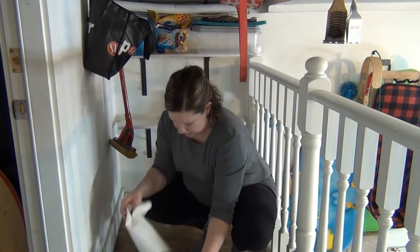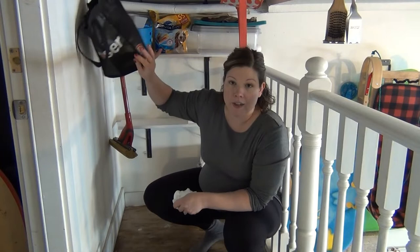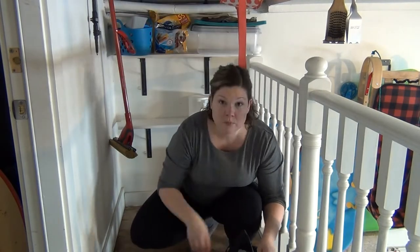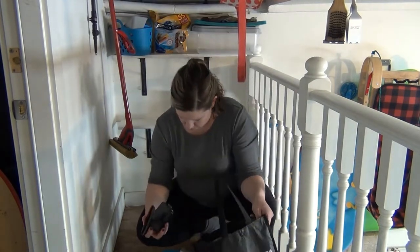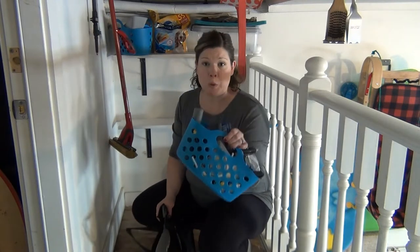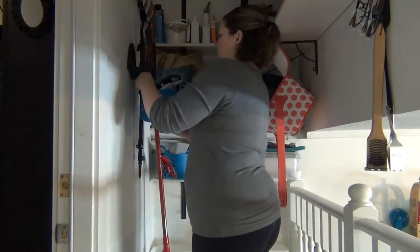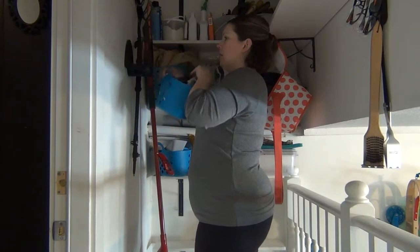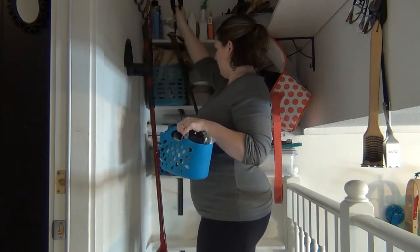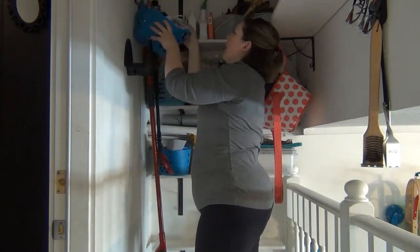I'm going to go ahead and clean out this bin because I'm thinking it would make more sense to use this bin for all my vacuum parts that are in this shopping bag here. Everything fits in this bin — I have a whole bunch of robot vacuum parts that I wasn't even aware we had, so that's good to know. So that should be able to hang here — maybe not. We can just hang this right up here. That'll work, I think.